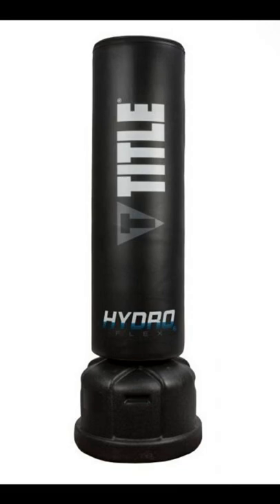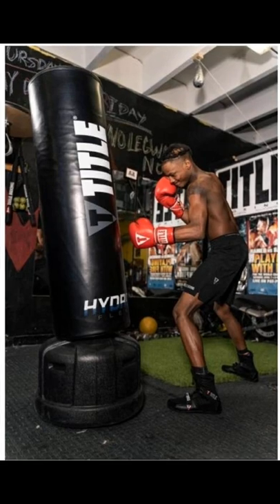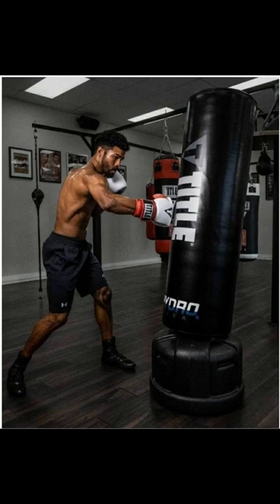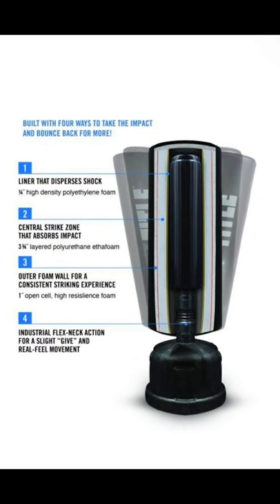Let me show you what I'm talking about. Introducing the Hydroflex H2O freestanding heavy bag. I've got several clients who have this bag and they all love it. So if you are into a bag that can handle what you dish out and you don't have to worry about hanging or mounting, this is my top recommendation.